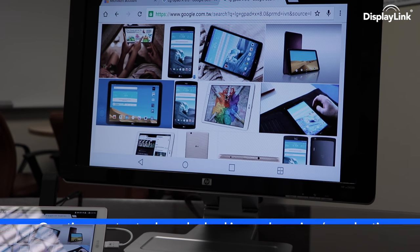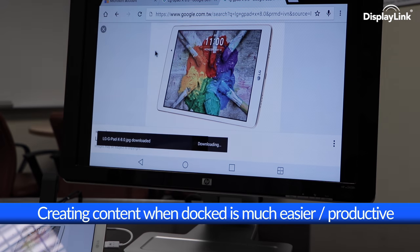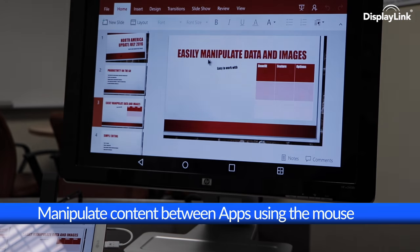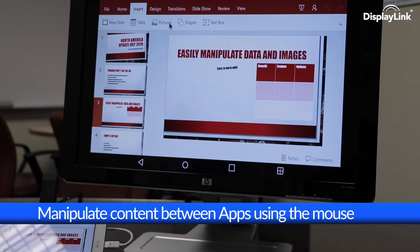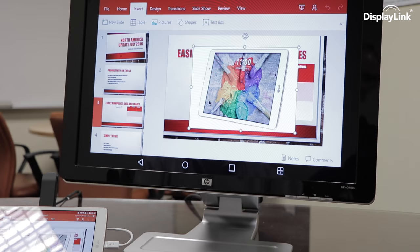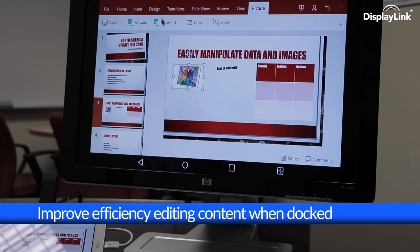Gone are the difficulties of creating a PowerPoint presentation on Glass. Now we can be ultra-mobile when travelling, and then dock in the office, and create and manipulate content quickly and efficiently. Here we're taking images from the web and bringing them into a PowerPoint presentation, resizing them to best suit the styles and needs of the user, all based around a tablet.